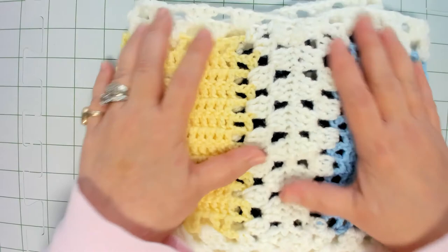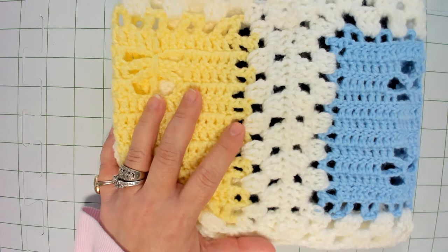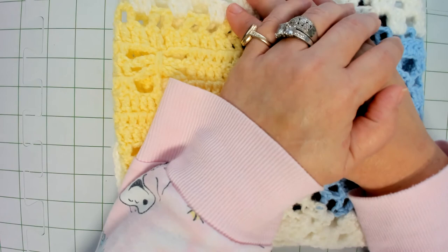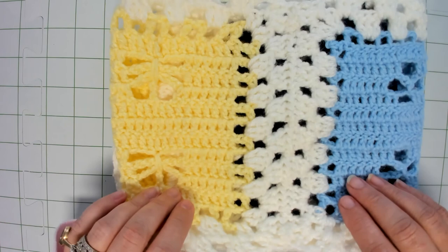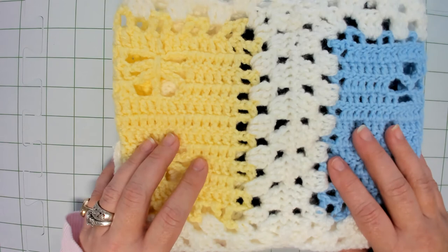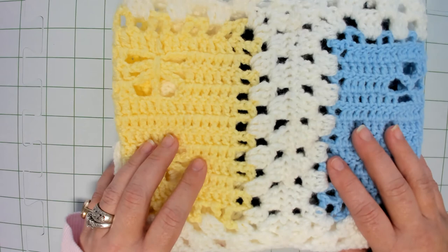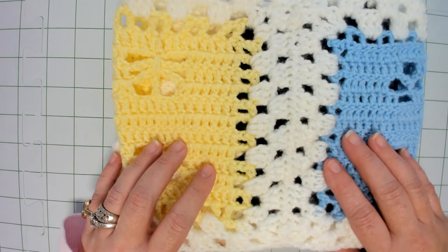I am so excited to finish getting this blanket worked up. Next week we will start working on our second panel of the Blocks in Love baby blanket. Thank you for joining me for Funday Monday, part six. If you're a granny square lover this should be fairly easy, and if you've not really done granny squares it's still very doable and fun and going to be absolutely beautiful. Until next week — be joyful, stay crafty in your own way, be your authentic self, because no one's better at being you than you. See you next week!